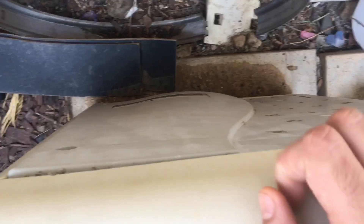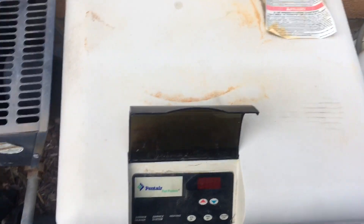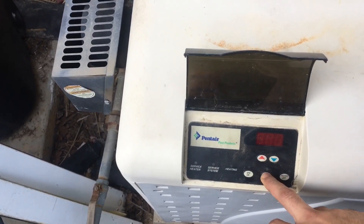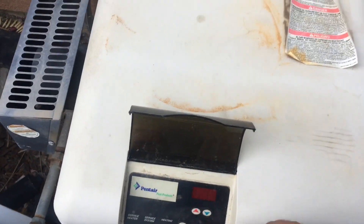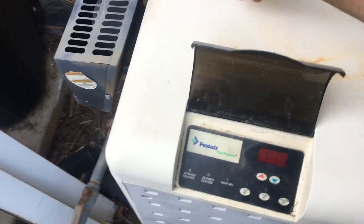There are four screws on the back corners, and the edges of that panel are grooved. There are two connections that come off the sensor, and a lot of times rodents go in there and chew those up. You can press and hold the Pool On button and it'll fluctuate between 40 and 80, which is the Stack Flue Sensor giving a correct reading.